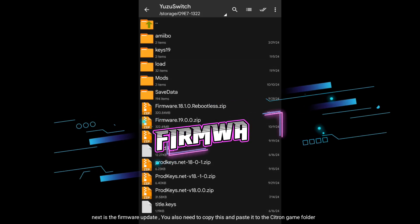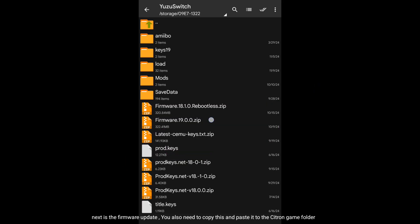Next is the firmware update. You also need to copy this and paste it to the Citron game folder.